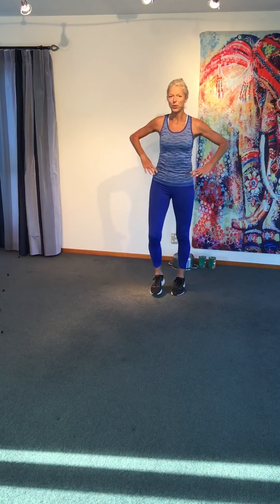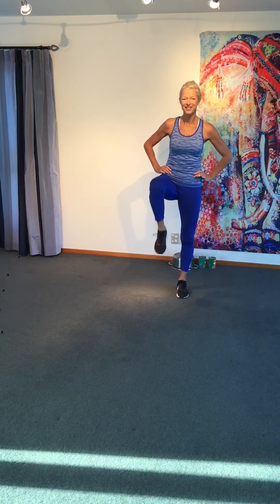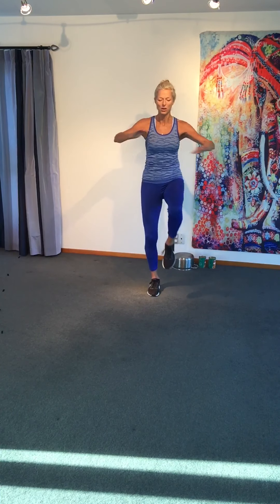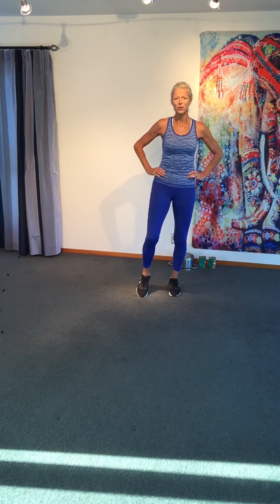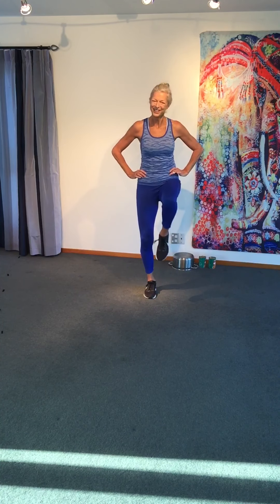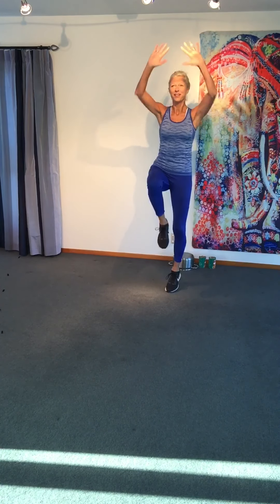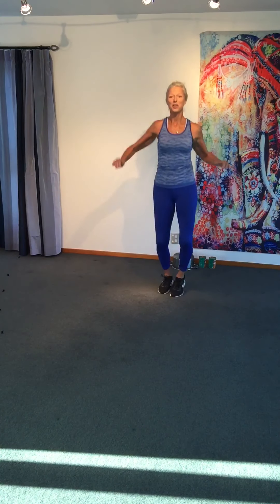Two knees, one leg — what do I mean? It takes a while for the brain to get linked in to new things. Cross the arms, reach. If the arms throw you, leave them out — it's okay. Are you already jumping? Add a little length. We're not into our circuit time yet — we are getting the body ready.